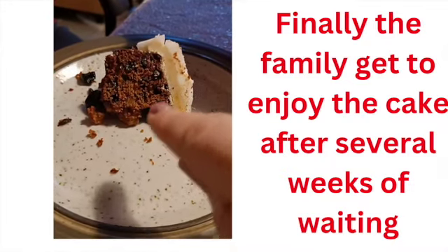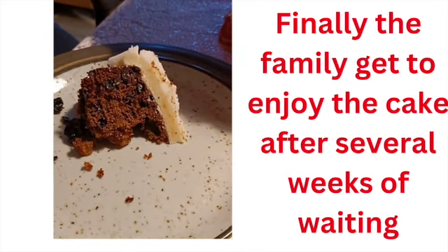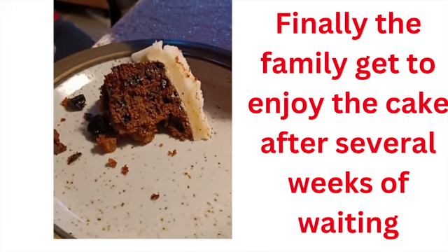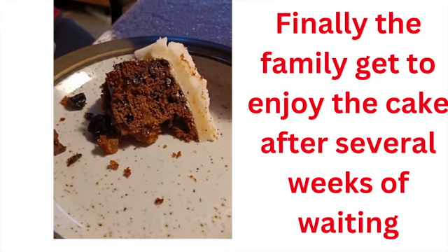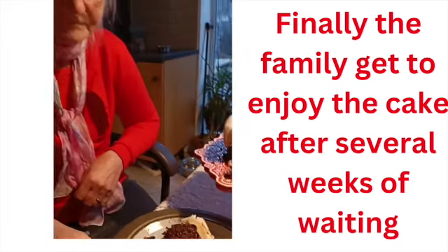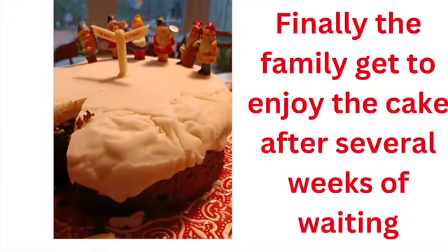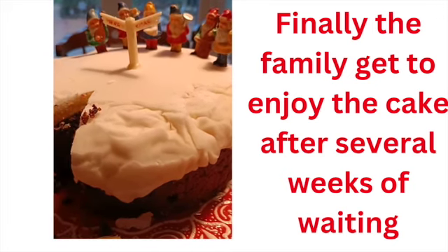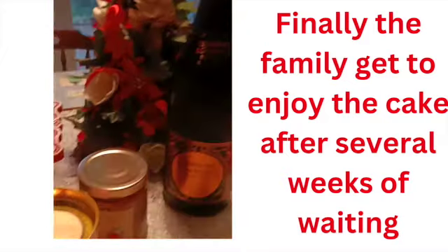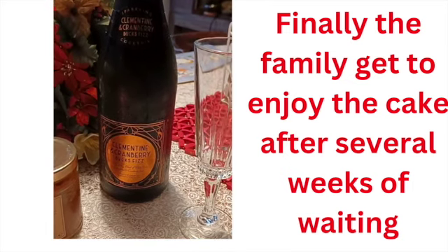So voilà, that's our Christmas cake. Here is the Christmas cake with the special cake mixture, marzipan, and royal icing. How does it taste? Very rich, very moist, very festive. Fantastic. Thank you, Mum, for making our Christmas cake. You can see that the Christmas cake has been nicely decorated with little gnomes and a sign that says Merry Xmas — which means Merry Christmas. And I'm going to have some with this nice clementine and cranberry Bucks Fizz from Marks and Spencer.